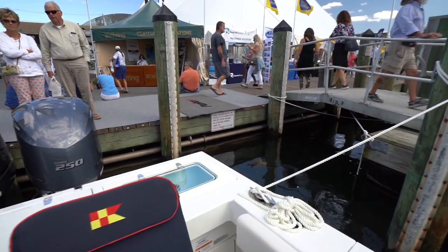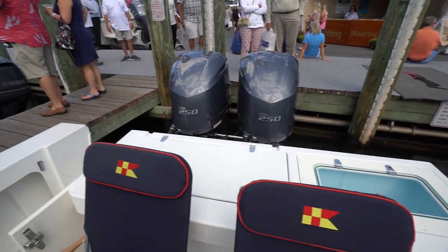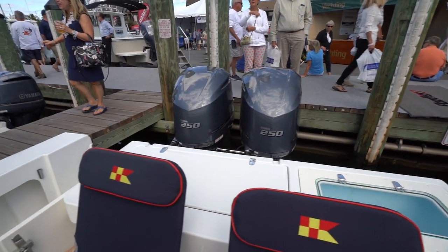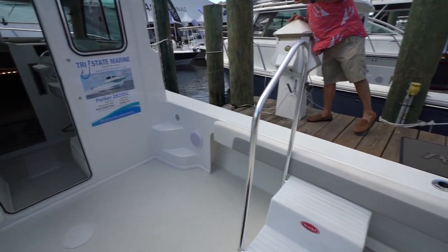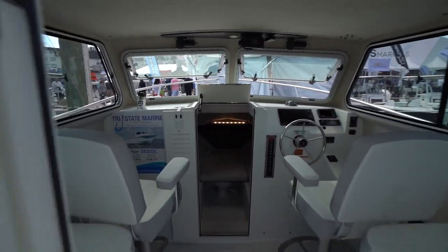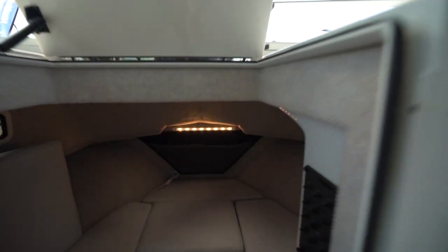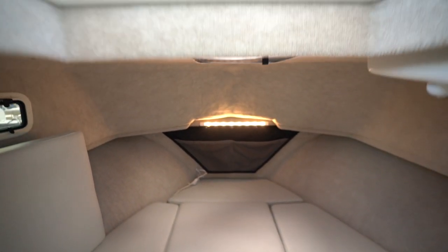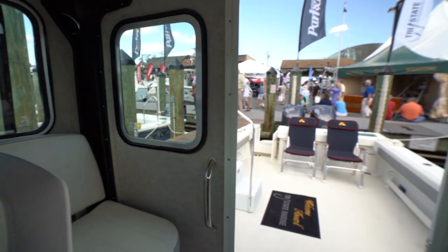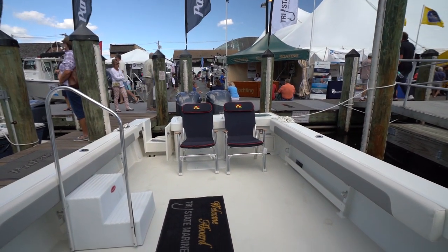Similar setup aft — you have a live well here. And similar to the other boat, aft here you also have a live well, and those twin 250s which I'm sure will make this thing run. Seems very similar to the other one in here. Along the back of the boat, all this area seems just much further out and bigger, so you're going to have more fishing space — more space for whatever you're going to use this particular boat for.